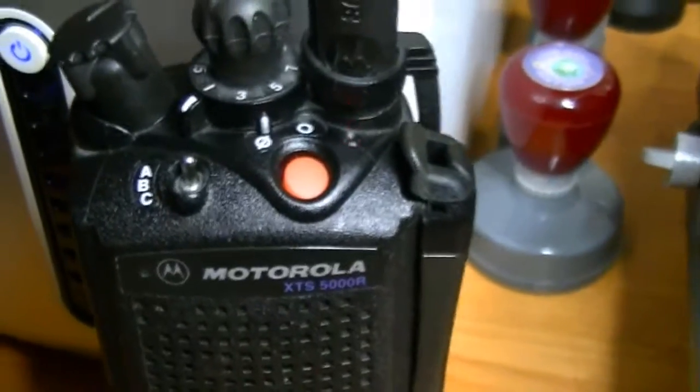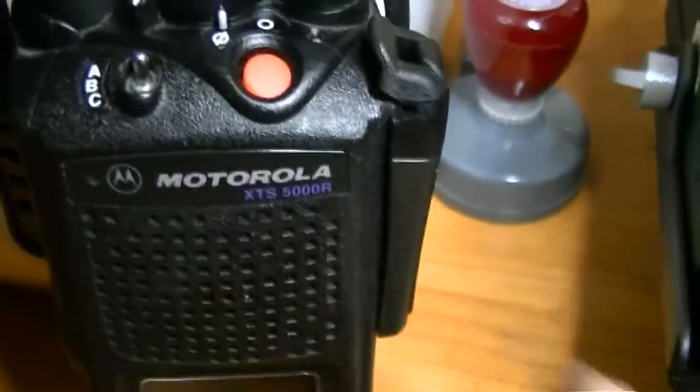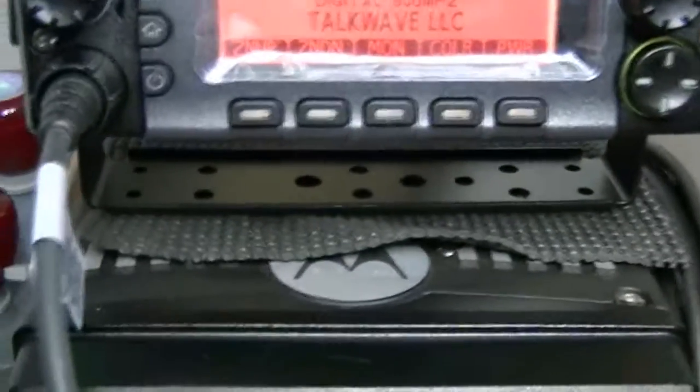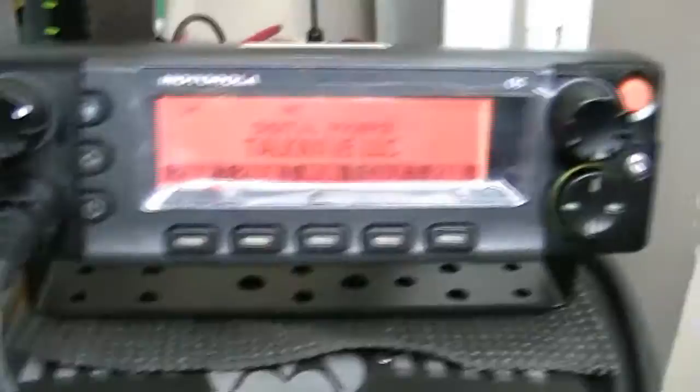Check, check, check. That's the Astro Digital. Check, check, check. That's analog, now I'm going to switch to digital.